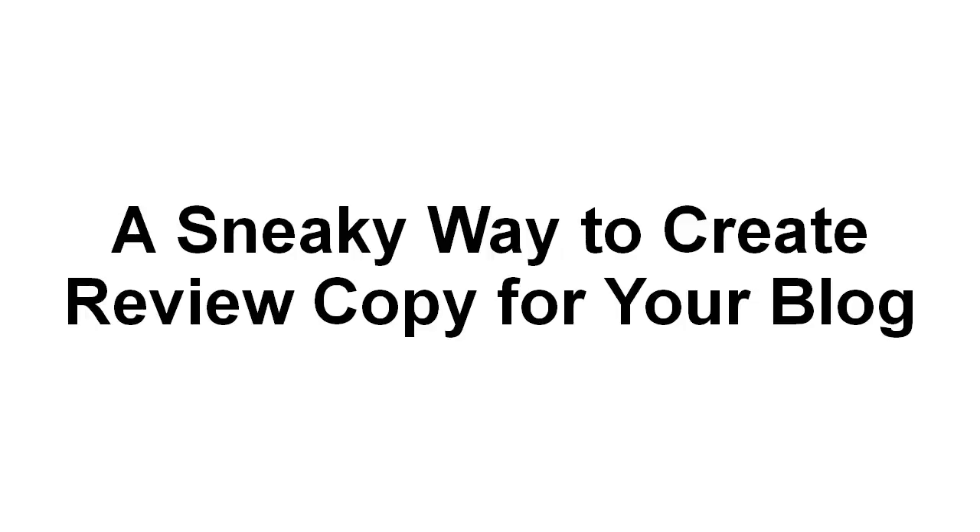In this video, I'm going to show you a really sneaky way to create review copy for your blog. Let's examine this and look at the problem that you have when coming up with review copy for your blog.